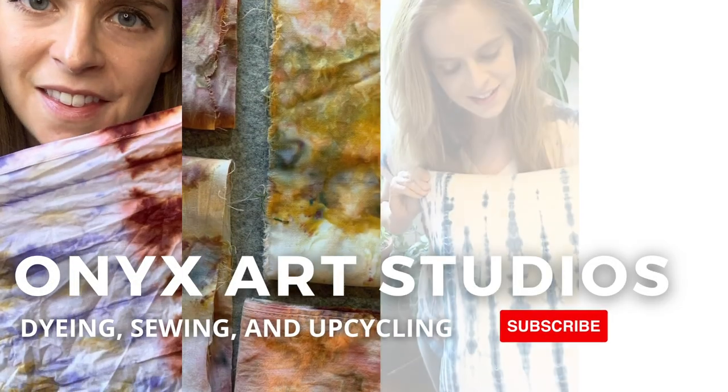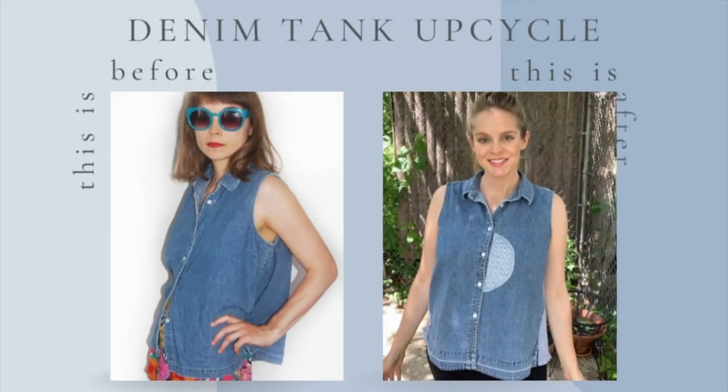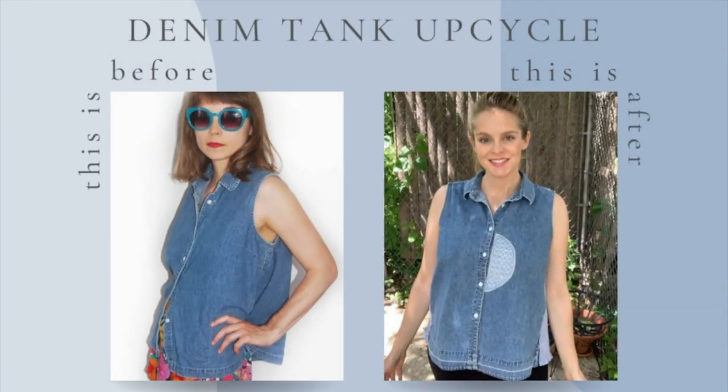Hey everyone, welcome to my channel or welcome back to my channel. I make videos about dyeing, sewing and upcycling. Today I'm going to do a denim tank upcycle.